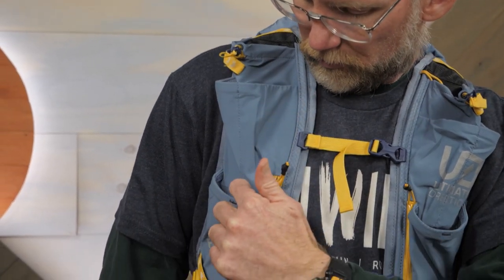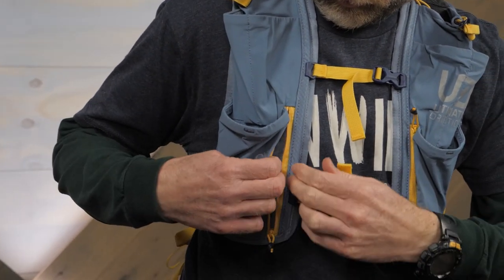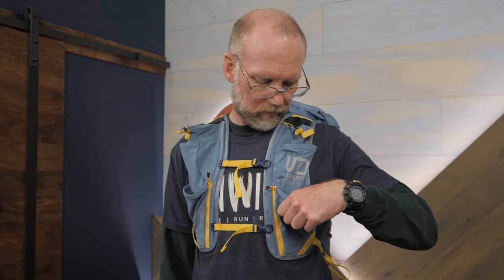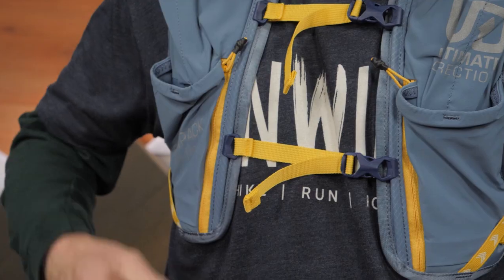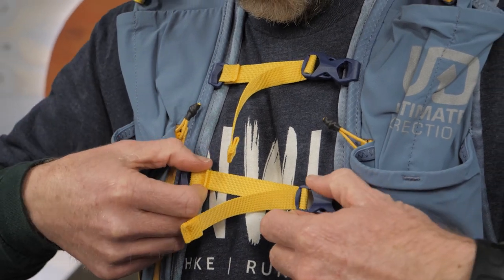As I mentioned, the packs are designed for runners and the shoulder straps reflect that. Much like running vests, the straps have generous storage options including zippered and drop-in pockets. Dual adjustable sternum straps keep the pack secure and dial in the fit.